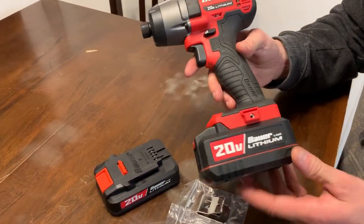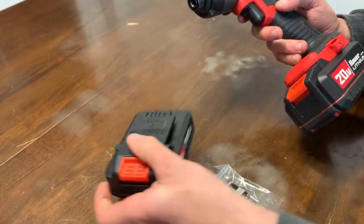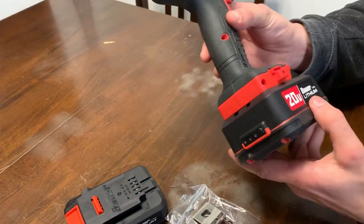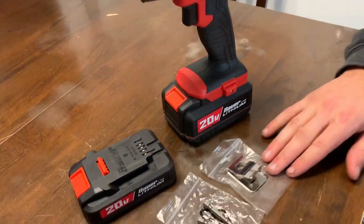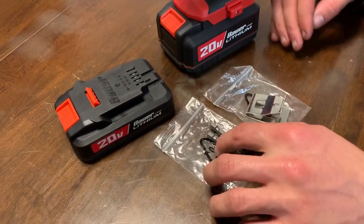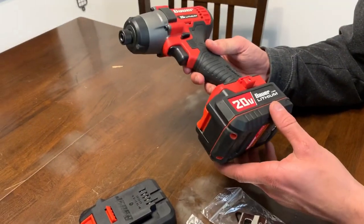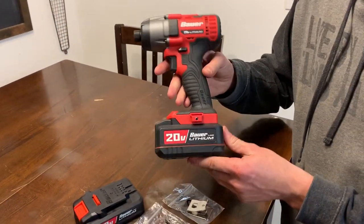Now the Bauer, out of the box, you'll find it with the 1.5 amp hour battery, which is much smaller. Again, we used the 3 amp hour battery for a perfectly even test. It also comes with a belt clip, just like the Milwaukee, and a couple of starter bits. There's no speed control or security features on it — it's just an impact. What you see is what you get.